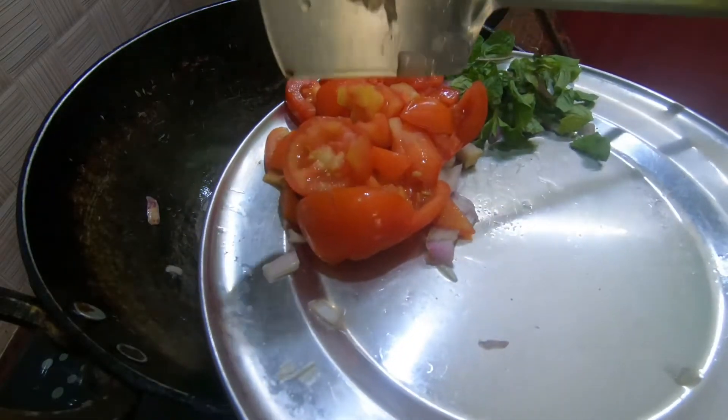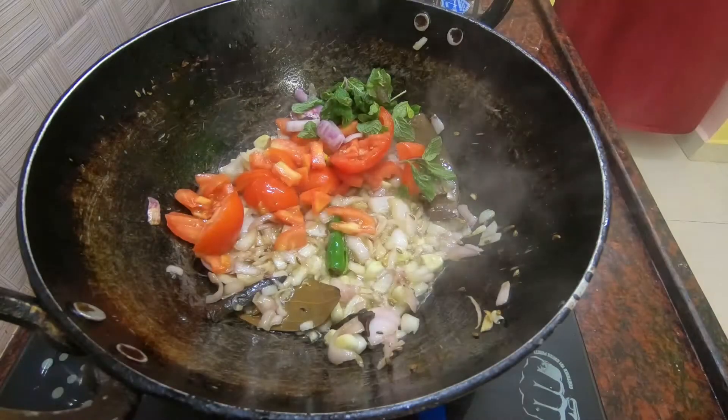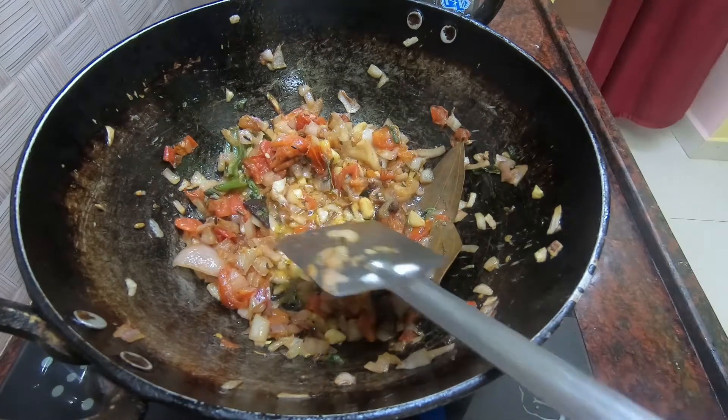I'm going to cut 2 thakali together. Add the sauce in the pan.